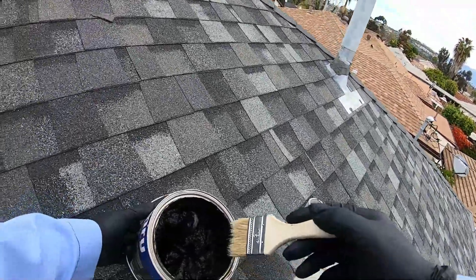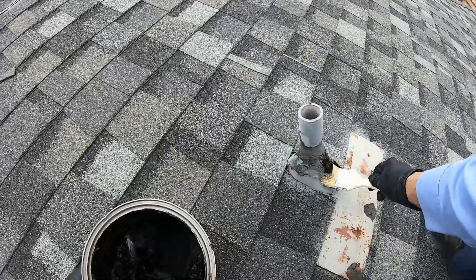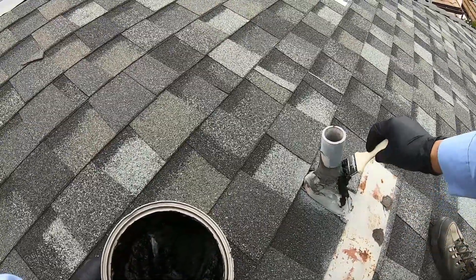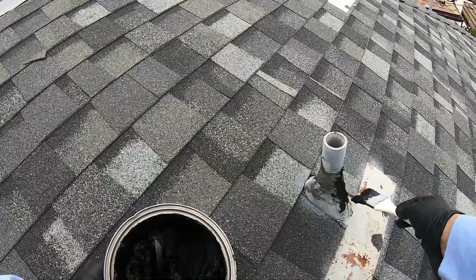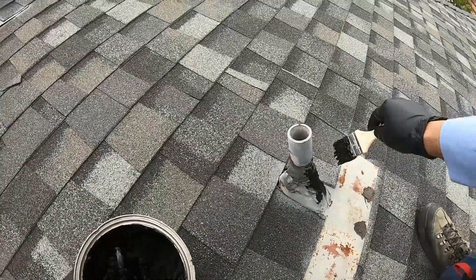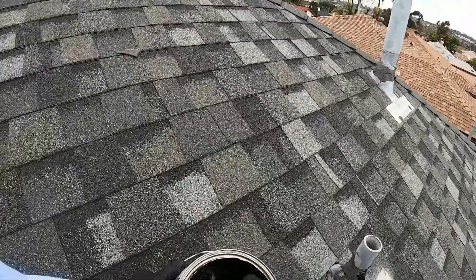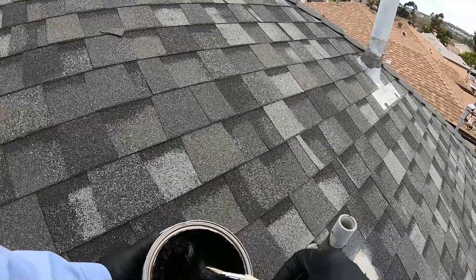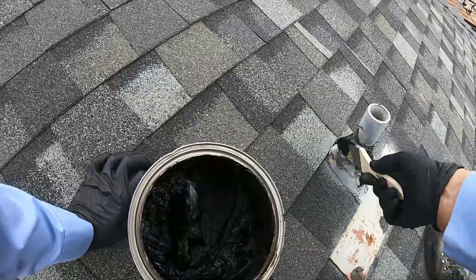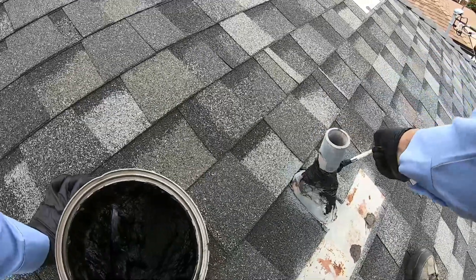Earlier I mentioned to the customer that rainwater was leaking through these vents, and I said that I would help her by sealing them. I didn't charge her to do this. I'm showing you that I did do it even though she would never know if I didn't. I put it on video, but my father always told me: a man that does not keep his word — what good is he? You got to keep your word. If you tell a customer you're going to do something, do it.